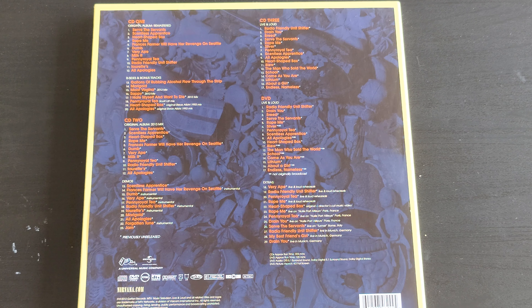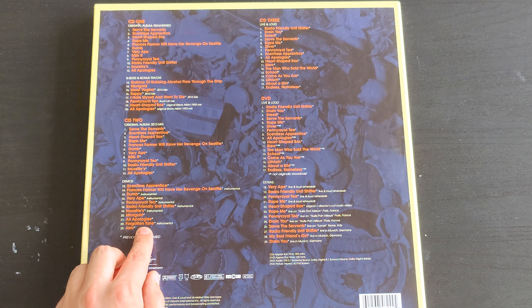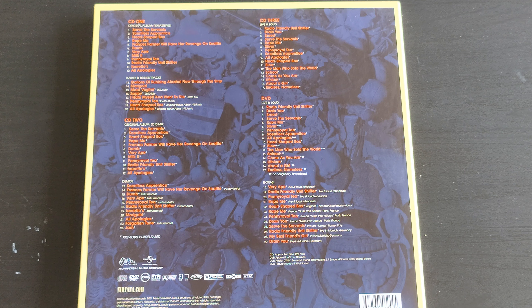There are also some demos on CD2 — they are really interesting. 'Forgotten Tune' is also a really interesting one. CD3 is the Live and Loud concert from MTV, a really cool concert. We also have the DVD from the Live and Loud concert.